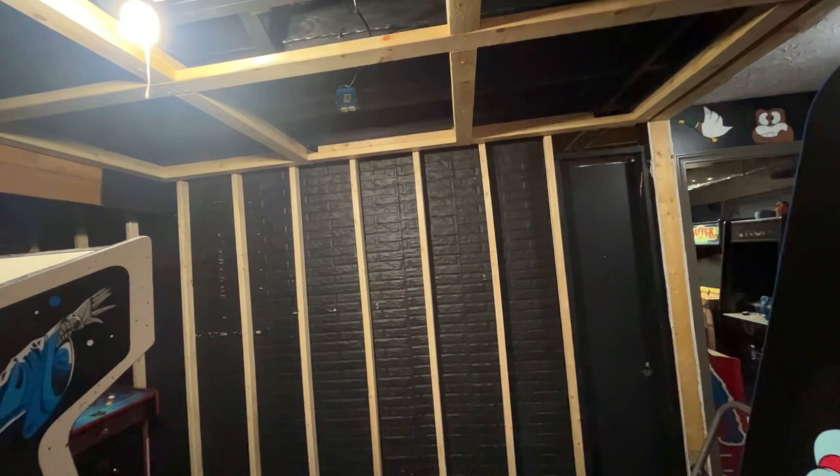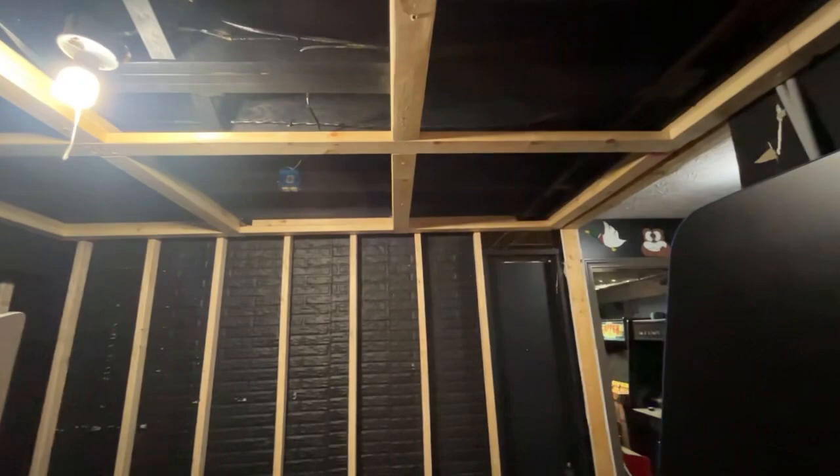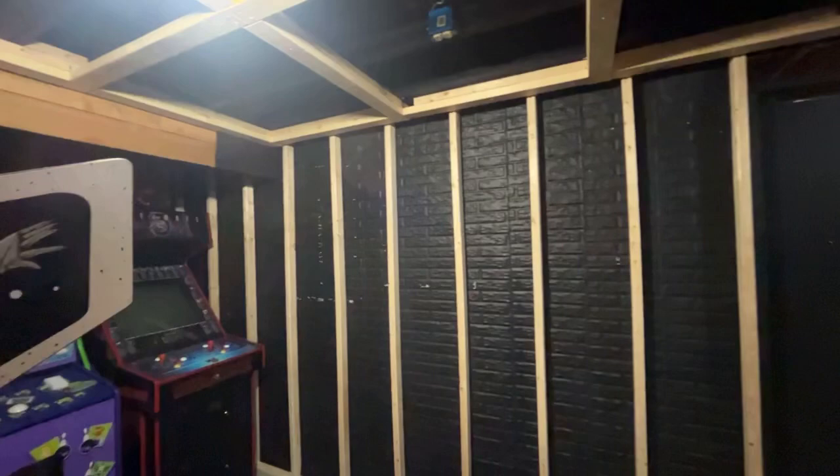We'll put up the pine on the walls and then do the ceiling afterwards. If you guys are liking what you're seeing, please like, subscribe, and share. Any questions or comments, feel free to ask. I'm trying to keep these videos a little bit shorter so that if anybody wants to do this in their basement, they don't have to watch an hour and a half long video and forget what they watched. Thanks for watching — I'll see you later.